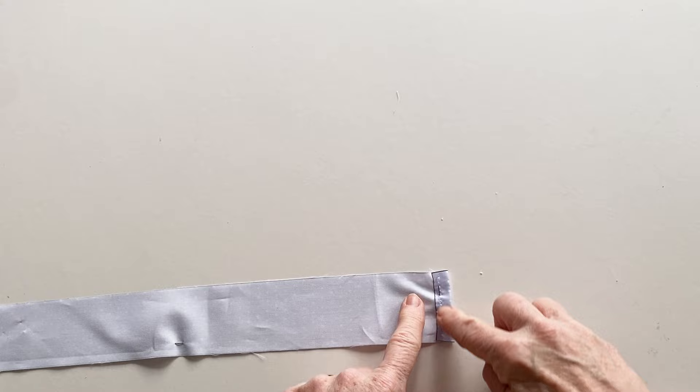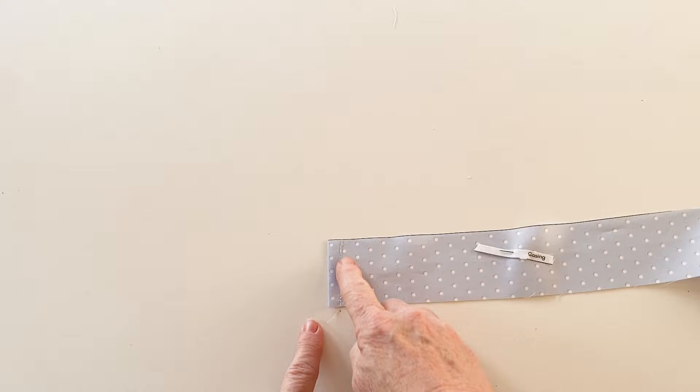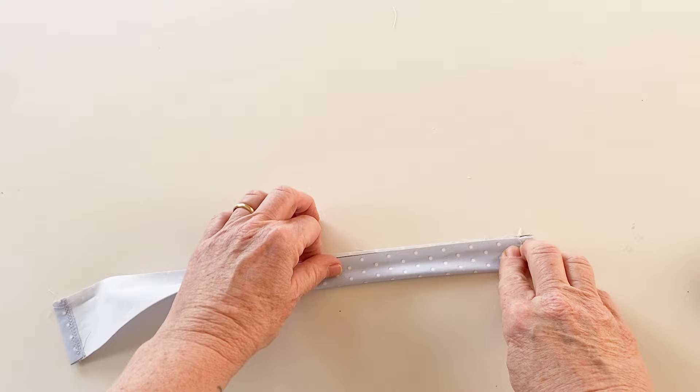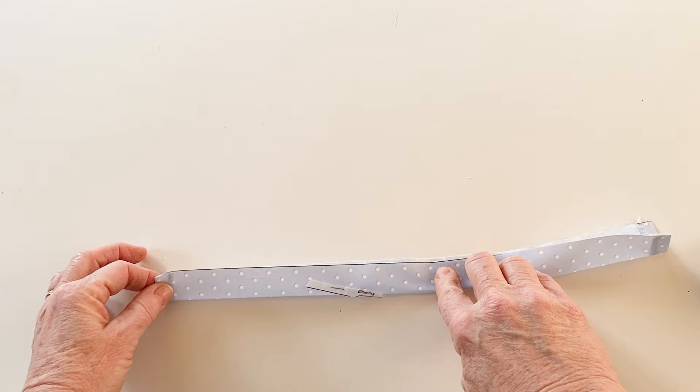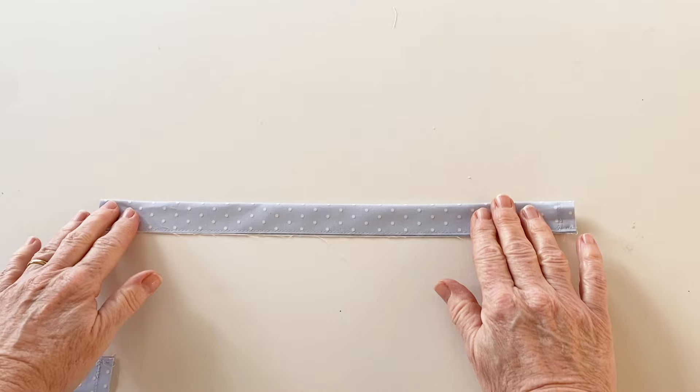Stitch this to hem the end. Once it's stitched, repeat to hem the other short end in exactly the same way. Now fold the casing in half lengthways so that it is right sides out — the wrong sides will be touching each other — fold it all the way down the edge making sure those raw long edges are matching up. Then tack it down the edge with a long machine stitch worked within the seam allowance, then repeat to make the other casing in exactly the same way.